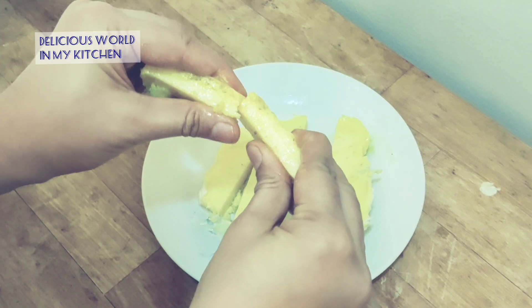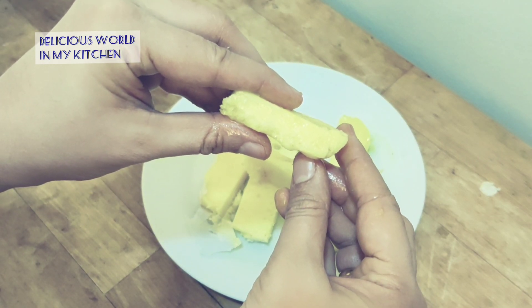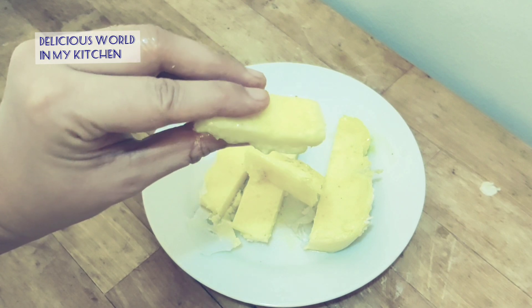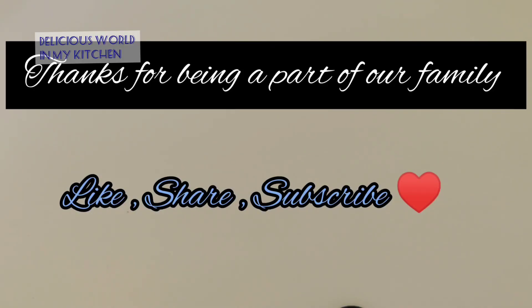If you like the video, please do try the recipe. If you have any feedback you can tell me in the comment section. If you like this recipe, please like, share, and subscribe to my channel.